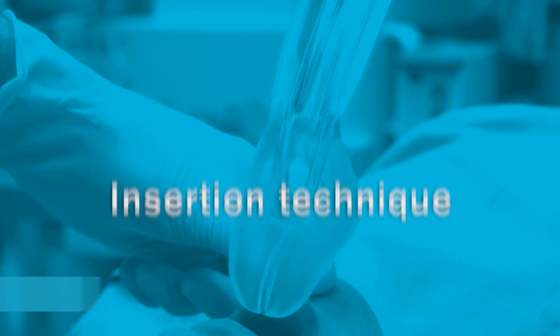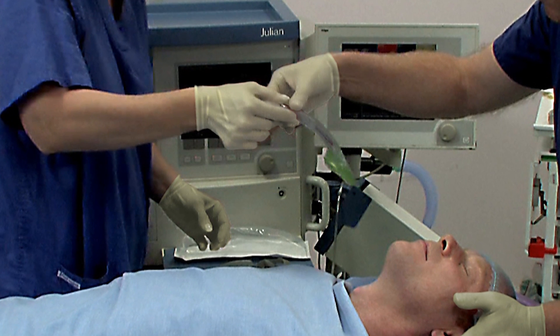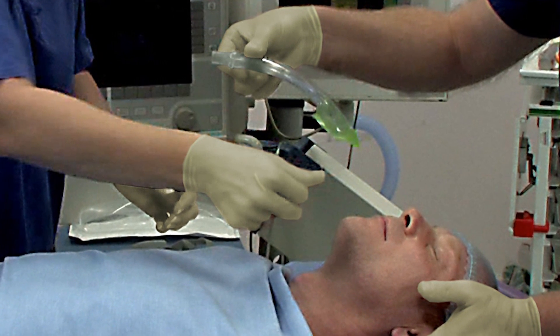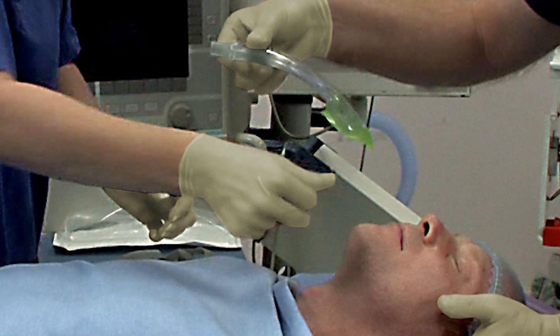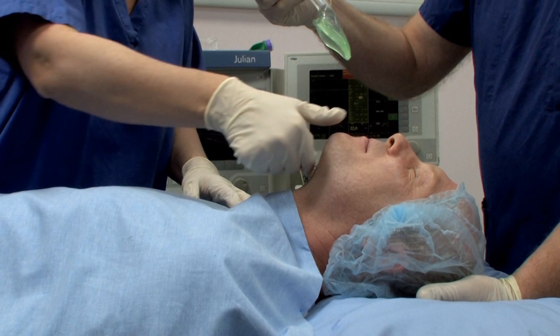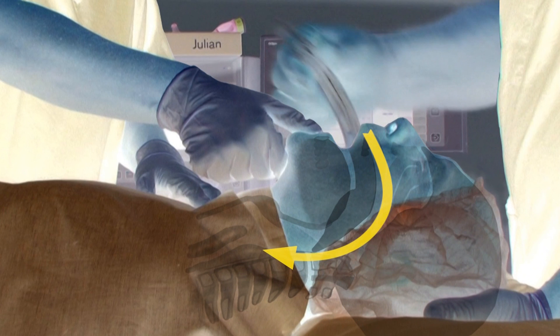Insertion technique. A proficient user can achieve insertion in less than 5 seconds. Remove the iGel from the protective cradle or cage pack. Grasp the lubricated iGel firmly along the integral bite block. Position the device so that the iGel cuff outlet is facing towards the chin of the patient. The patient should be in the sniffing the morning air position with head extended and neck flexed. The chin should be gently pressed down before proceeding to insert. Introduce the leading soft tip into the mouth of the patient in a direction towards the hard palate.